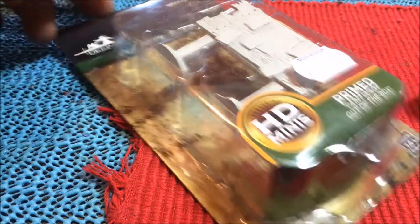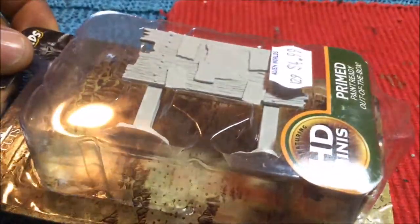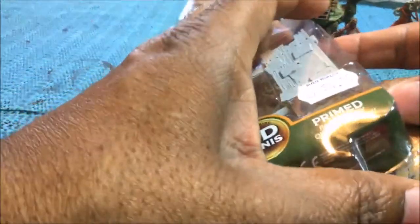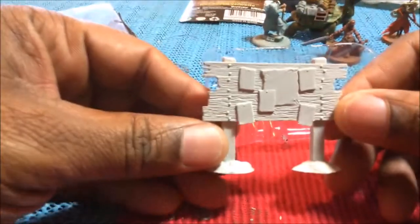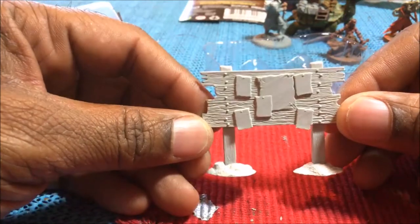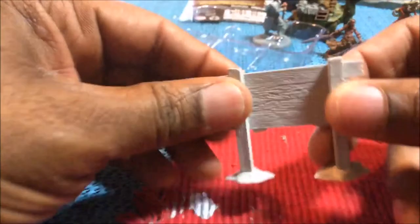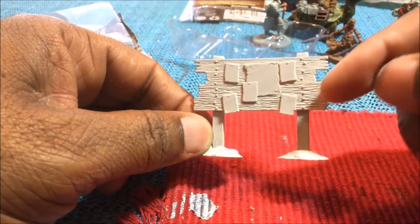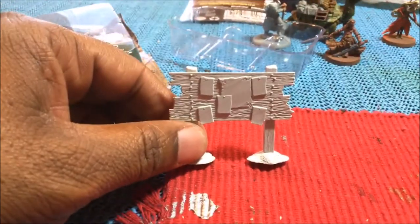The first thing we are going to be unboxing is the bulletin board. For about five bucks, you get the one bulletin board. These things are probably dirt easy to paint up and use. The secret is getting some images to put on the board — I've seen people do stuff off the internet. This is actually a little harder than usual WizKids plastic; it is not bendy at all. This is a very sturdy bulletin board — you obviously have your bulletins and your board.